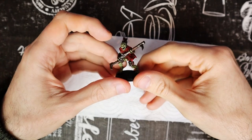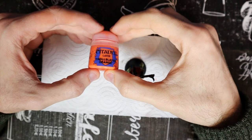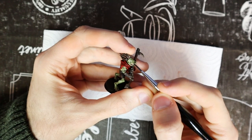After this color, the skin will be finished and the model will look good. Let's not forget the eyes. With Troll Slayer Orange and a very fine brush, we can paint the eyes. Be careful and be precise so as not to ruin the work you have done on the skin.